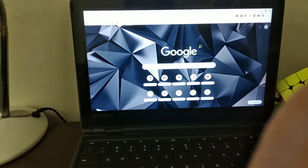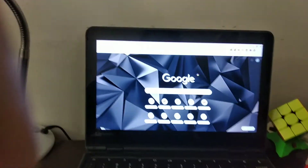Hello everyone, today I'm going to be showing you how to connect your stack mat to your Chromebook.